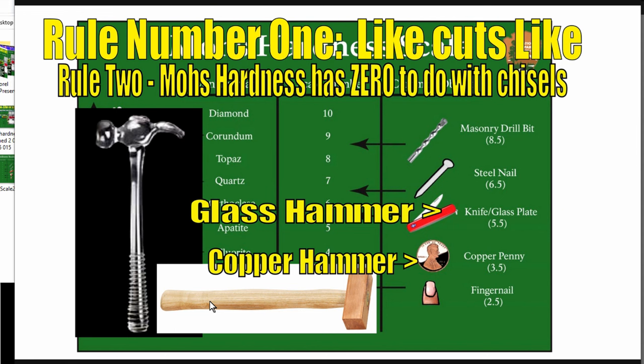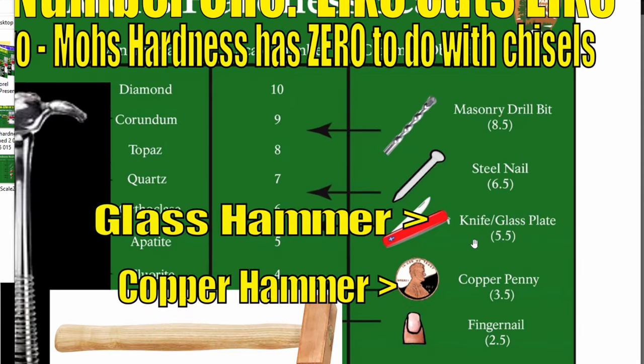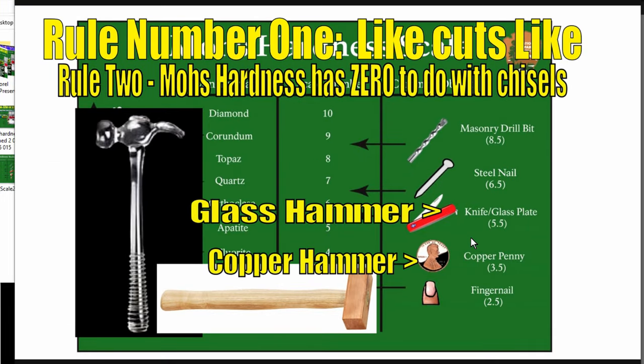Ben says limestone and copper are only at 3 on the Mohs scale while granite is up at 7. Well, it's like this: mild steel cutlery has the same Mohs hardness as plate glass — window glass. So if you follow the lost ancient high technology logic, which they've been pushing for decades, a glass hammer is higher on the Mohs scale than a copper hammer. Therefore a glass chisel should be able to work copper. Have you ever seen a metalworking shop where they're working copper and bronze using a glass hammer or chisel? No, because it's absurd. Mohs hardness has zero to do with this argument.